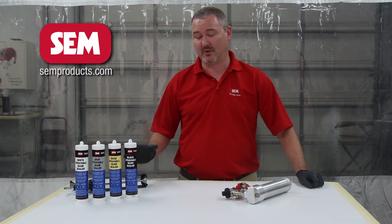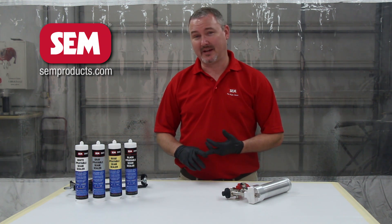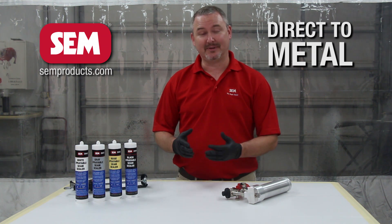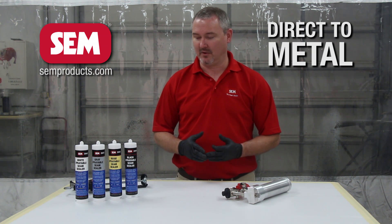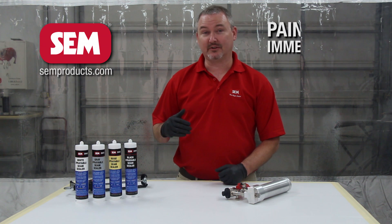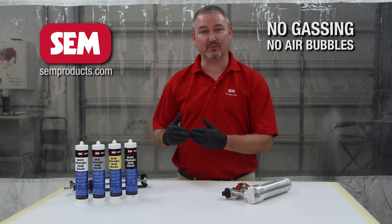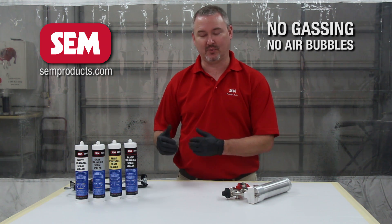What makes Silane so great? First of all, it gives us the capability of being able to go directly to bare metal. That's a big game changer when it comes to single components. The other thing is it's also paintable immediately, and you don't have to worry about the product gassing or causing any air bubbles or air pockets as it cures.